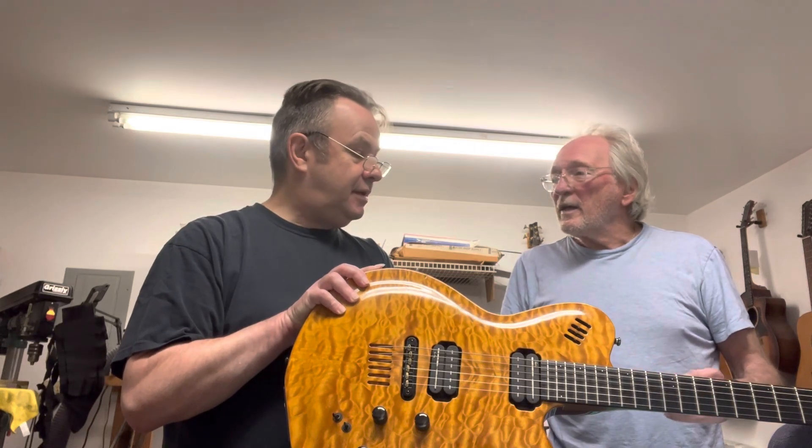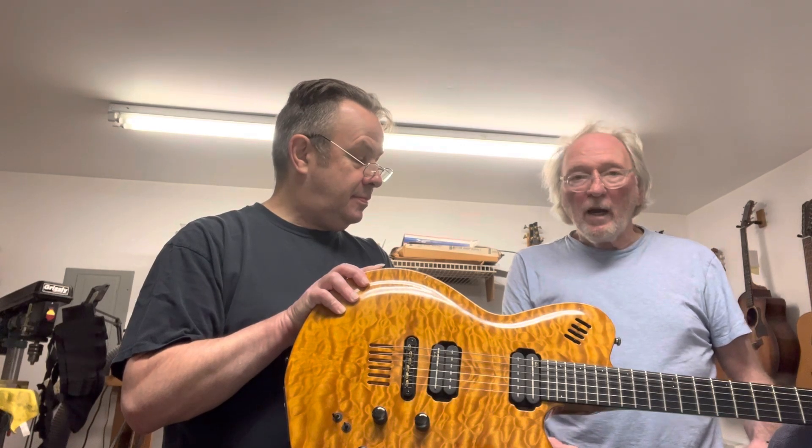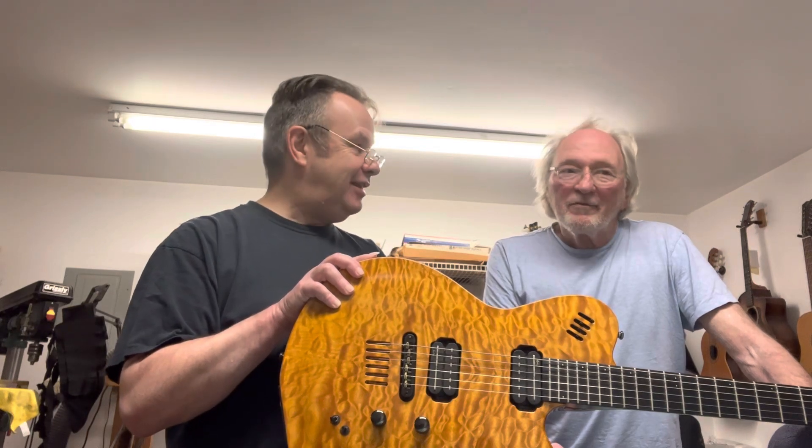That saves you a lot of money — it's kind of like if recapping tires were still legal. So if there's enough meat of the fret left, you can crown it and get them all even again. Then obviously if you keep doing that over a number of years, at some point it's going to be like a fretless wonder, and you'll need a refret.